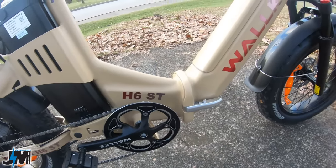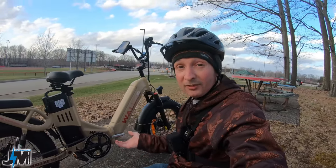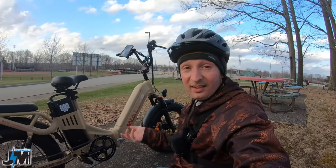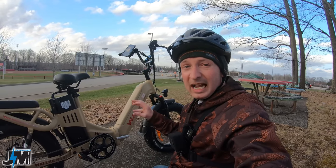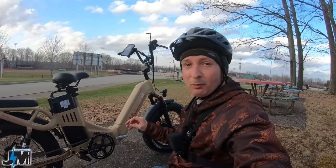This bike does fold in half, so you could put it in the back of a vehicle easily to transport it — that is, if you can lift the 76 or 97 pound bike, depending on whether you have the batteries in it or not. However, I did have a problem with folding it when I first got it.